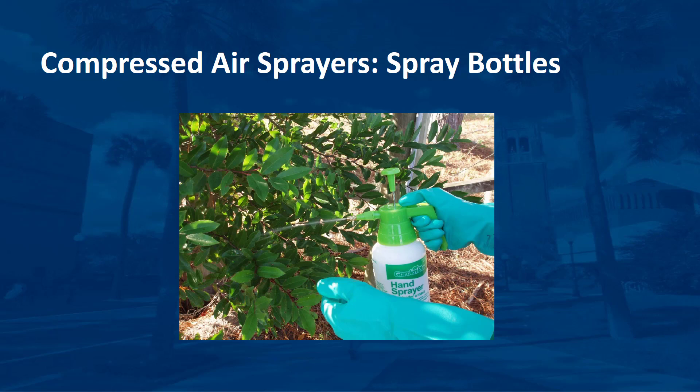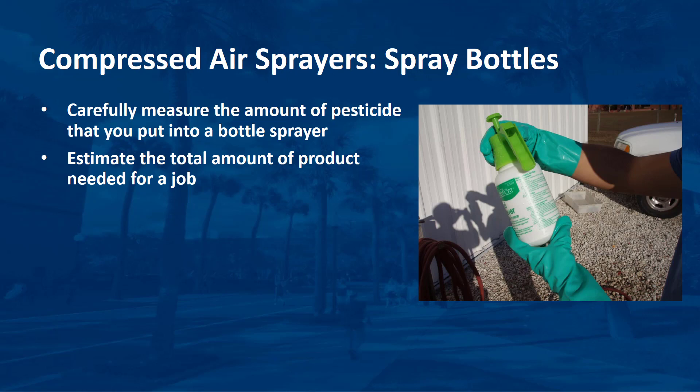Do not use a bottle that has previously held or is labeled for any other product. When dealing with very small quantities of pesticide, there is no room for error. It is important to carefully measure the amount of pesticide that you want to put into a bottle sprayer. Too little or too much pesticide concentrate can render your application useless or disastrous. Since it is usually not practical to calibrate a bottle sprayer, you must estimate the total amount of product needed for a job, and it is important to use the entire quantity mixed. Never save and store pesticide products that have been mixed with water — they lose their potency over time.